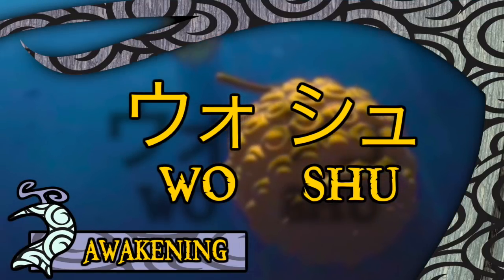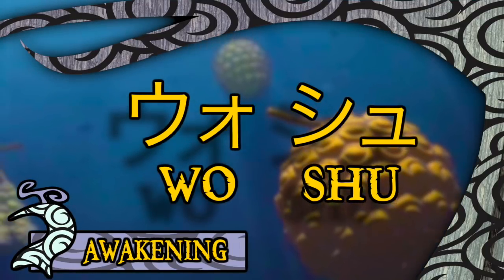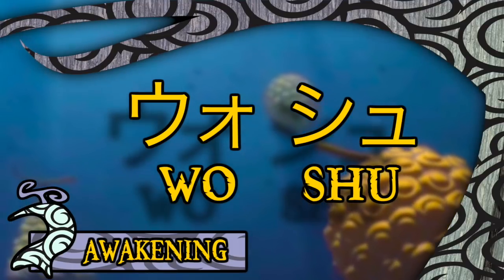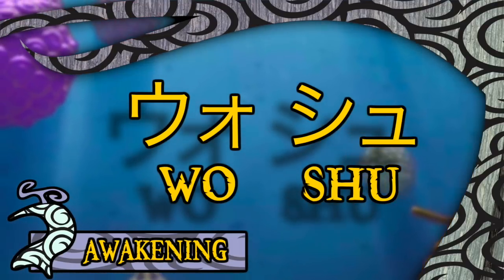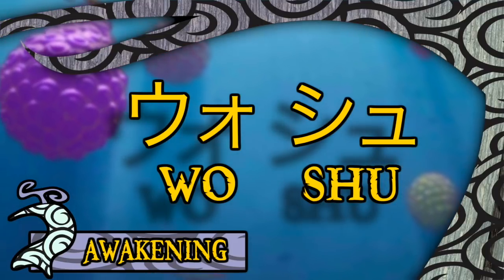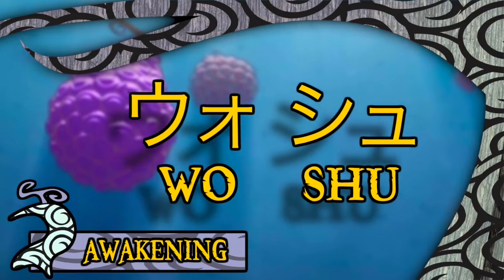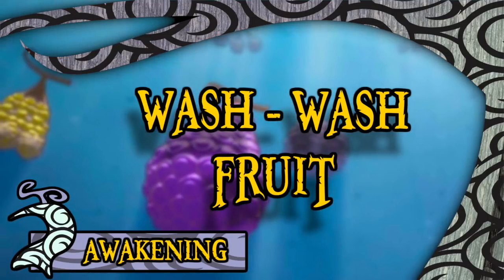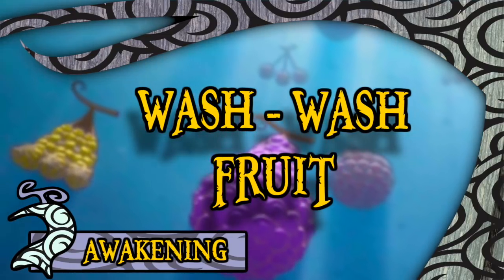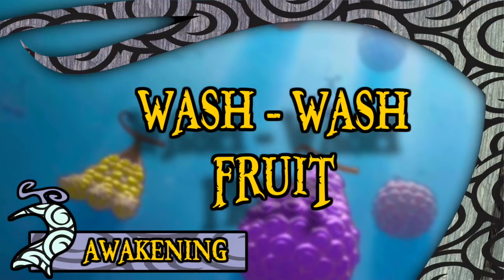This fruit takes its name directly from the Japanese pronunciation of the English word 'Wash,' aka Washu. Interestingly, the word Wash comes from the much more violent sounding old English word Wasukan, as well as the Germanic Wascan. For the English incarnation of One Piece, both Viz and Funimation opted to keep things simple by dubbing it the Wash Wash Fruit.